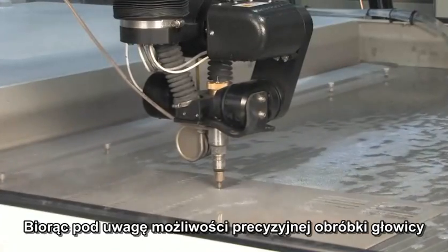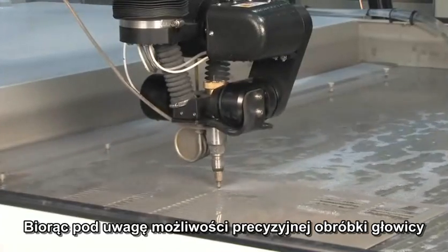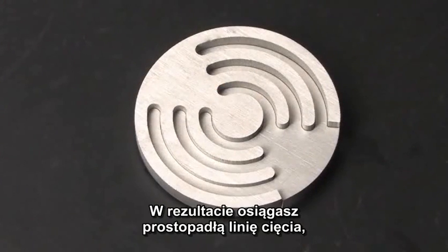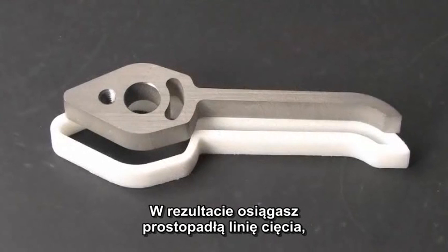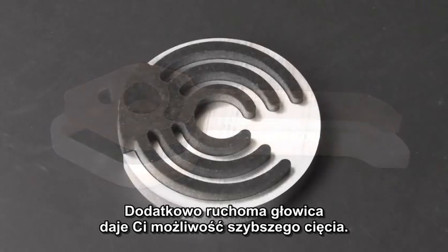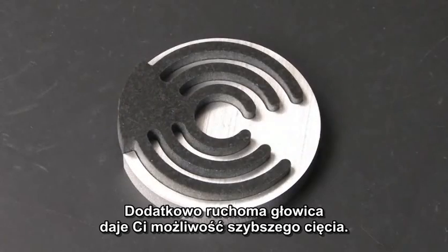Using the Tilda Jet's tilting capability, we can program it to tilt in the direction of travel to give you increased overall speed. The end effect is you're tilting perpendicular to the line of travel to give you a good vertical cut with no taper, and you're tilting forward to give you a faster part.